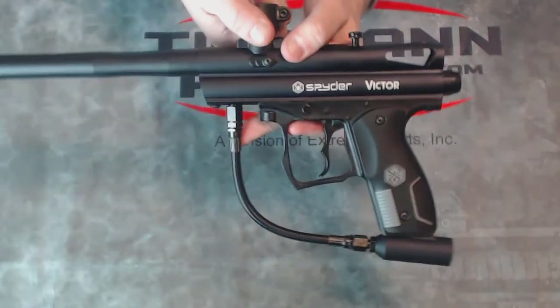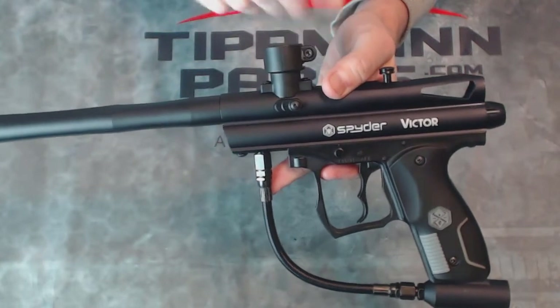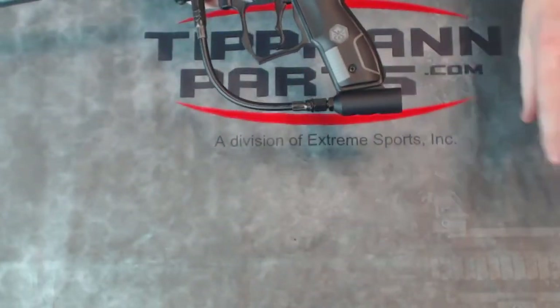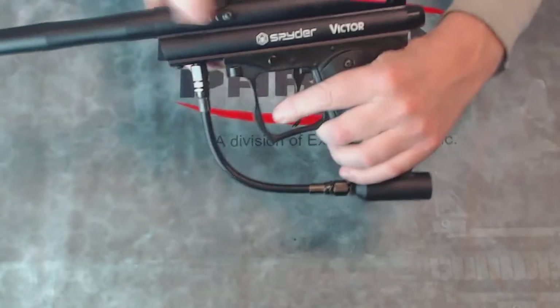This has a composite plastic feed neck on top that will tighten down with an Allen key right there. Your CO2 bottle, of course, goes off the back, and you can see this has a double-fingered trigger right here.